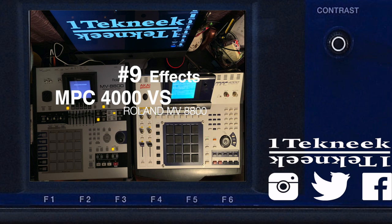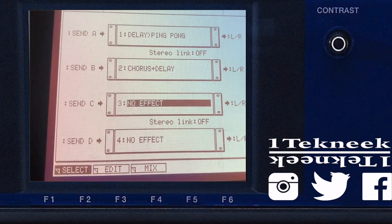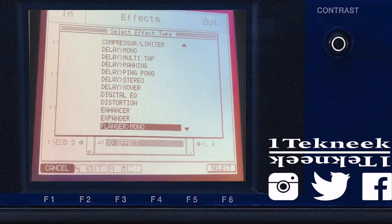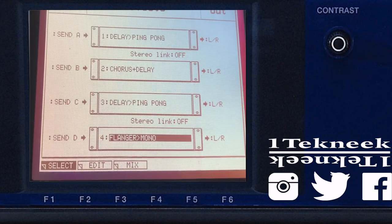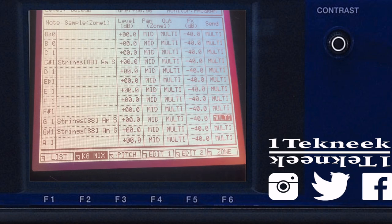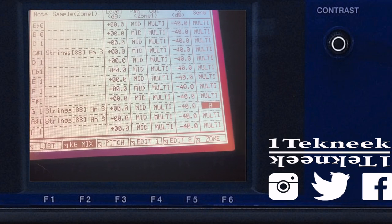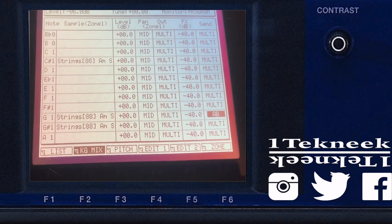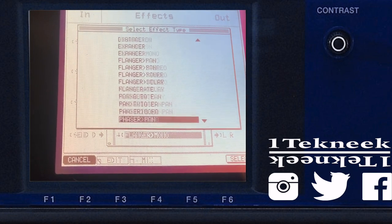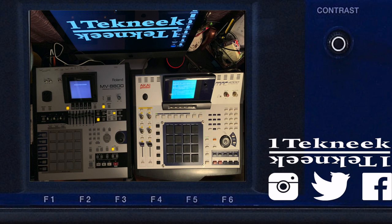Number nine — effects. The MPC allows you to have four effects sent through sends. For example, send A is reverb, send B is a delay — you have four of those. It has a huge list of effects to select from, and what's really cool is you can combine two of them at the same time — like reverb on send A and delay on send B simultaneously. You can also do a C and D combination, or just one at a time. The Akai is lacking in its effects library overall, but all the effects it does have are usable for professional production.